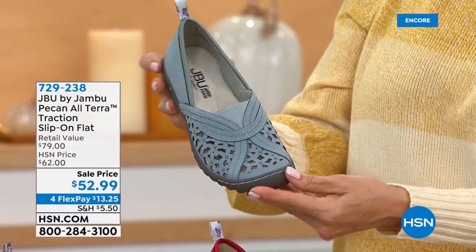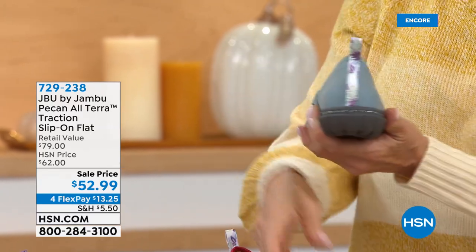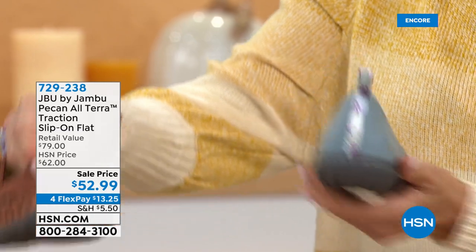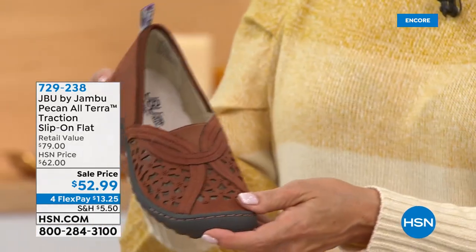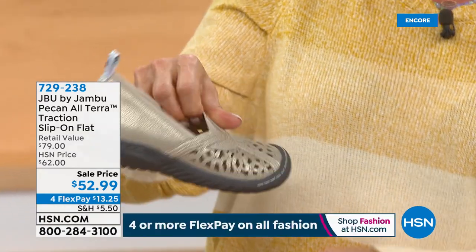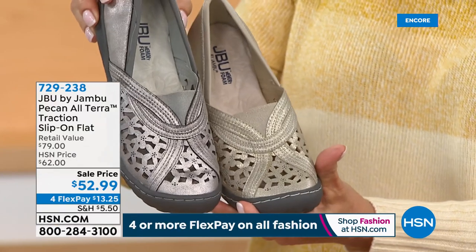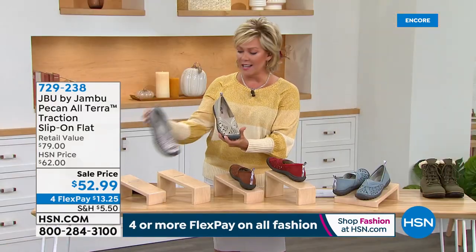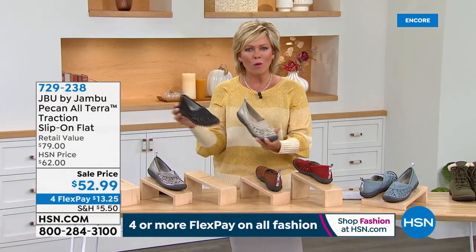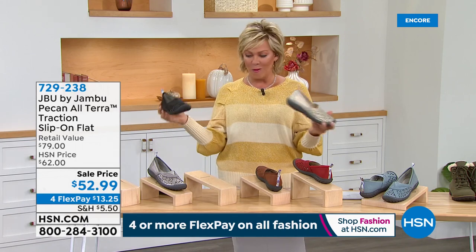That laser cut is such an attractive detail. Multiple colors: bright red, a beautiful soft light denim blue like a chambray, whiskey which is fun, and two metallics — gunmetal and champagne. Then lastly black, your classic. On sale today with FlexPay. This is a day and night situation getting started with Jambu.